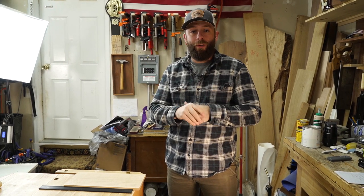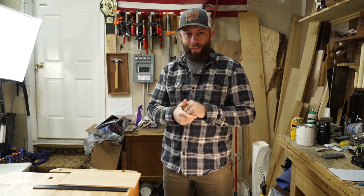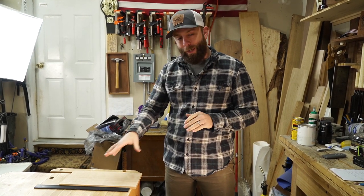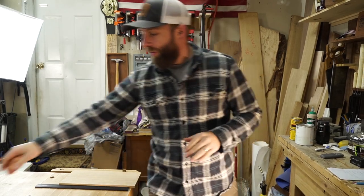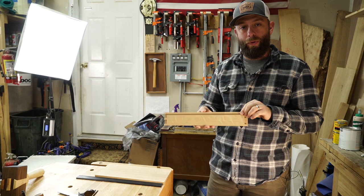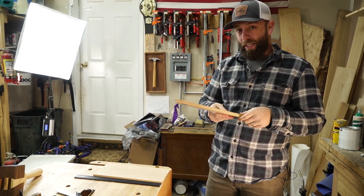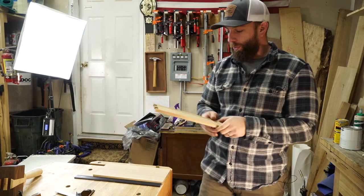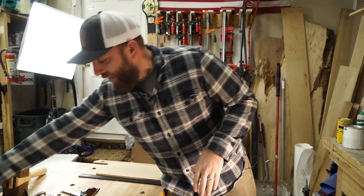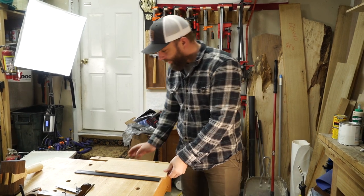Hey, everybody. How's it going? Welcome back to another one of these one-take videos. Today we're going to be doing rabbits — or over across the pond I think they call them rebates. We're going to be doing rabbits for the grooves that we cut yesterday. I showed you how to cut grooves with just hand tools, a chisel, and marking gauges and stuff like that. Today we're going to do the rabbits to fit into these, and I'm going to show you three or four different ways to do this.